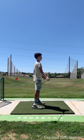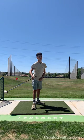Edison, we had a lot of fun with you out at WR Golf Camp. We sure hope to see you again at one of our future tournaments or weekly classes. Keep at it, bud.